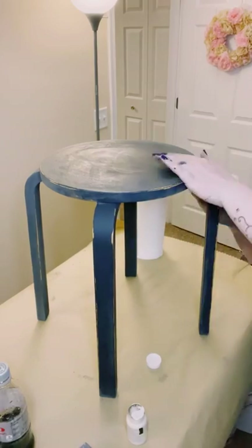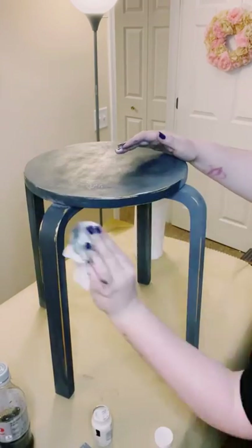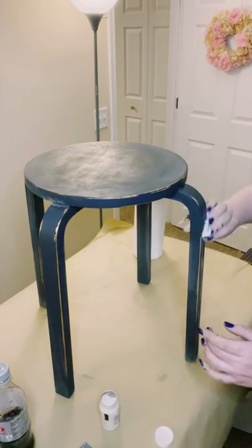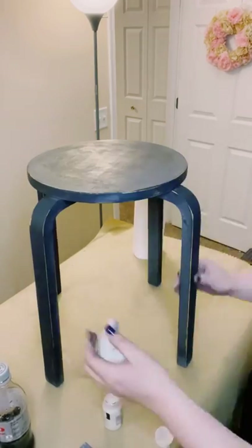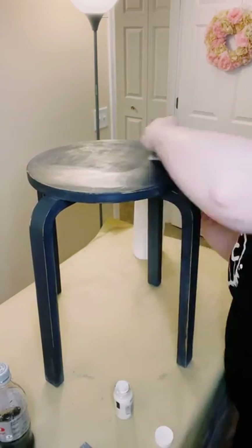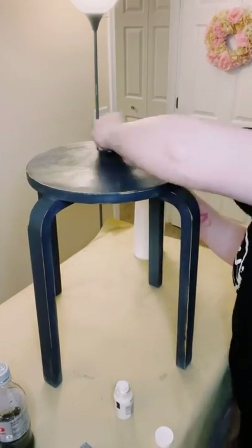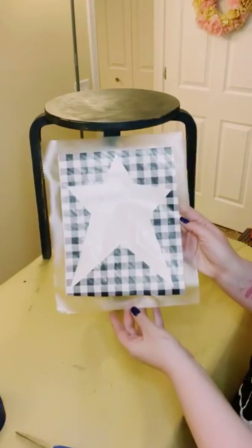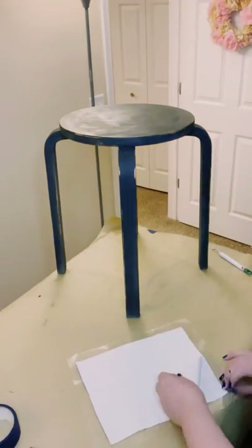This clear wax is just going to seal and protect that chalk paint. All I'm doing is using a paper towel to wipe it on — a little bit goes a very long way. You want to apply the wax in circular motions and really buff it into that chalk paint.